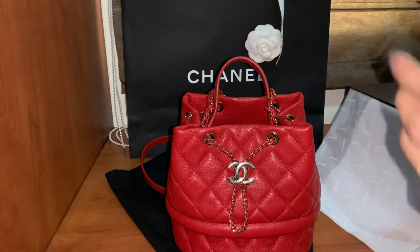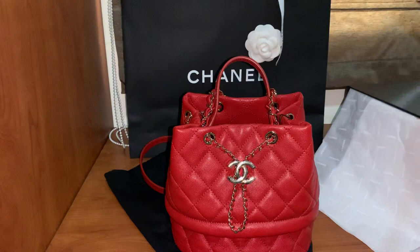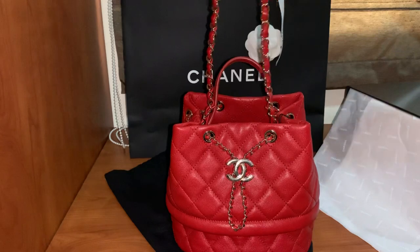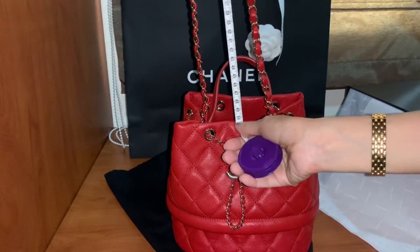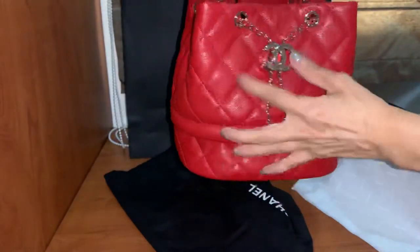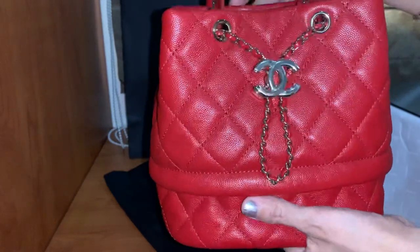The height is about 20 centimeters or 8 inches. The chain strap is around 50 centimeters or 20 inches. The strap is quite long to carry as a sling bag if you're not a very tall person. I'm 5'5" and I can carry this bag as a crossbody bag.